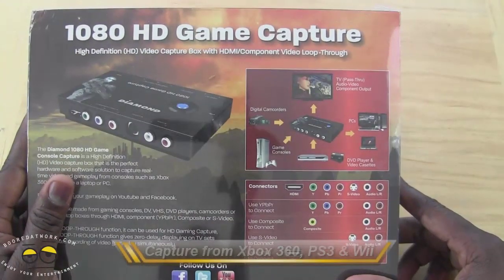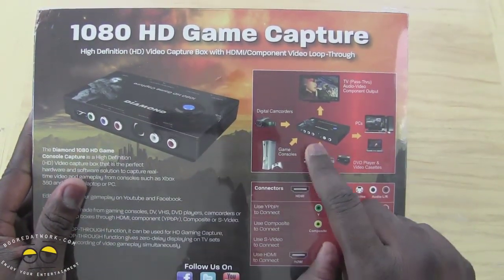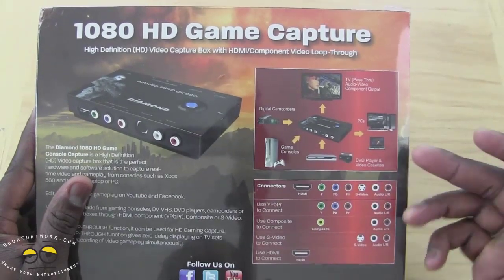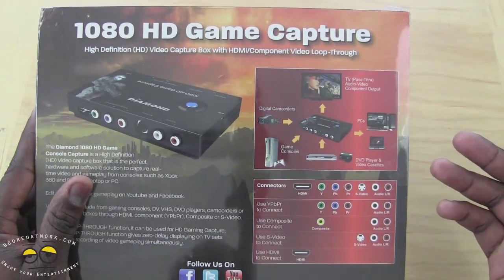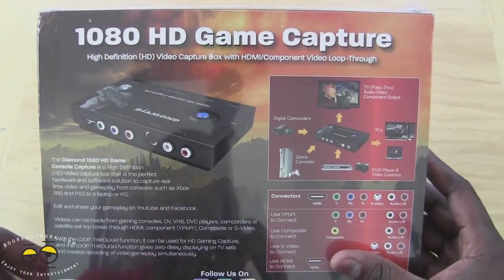At the back you can see all the various inputs — from the camcorder, from your game console, even DVD and VHS players. You can actually use this to convert your old VHS to digital, which is pretty cool. You can easily share it on Facebook, Twitter, all that fun stuff.